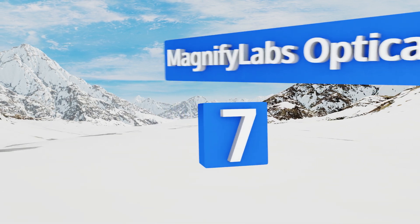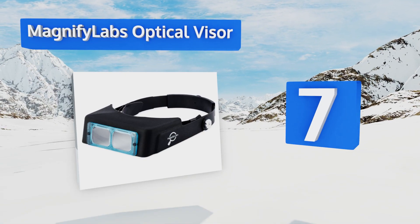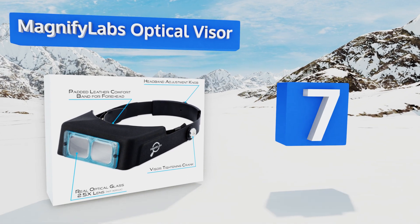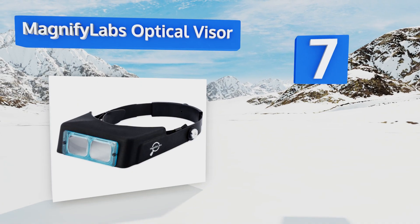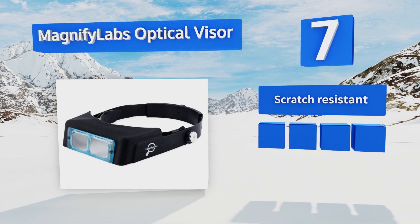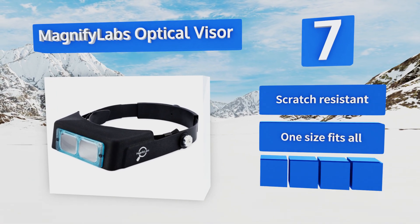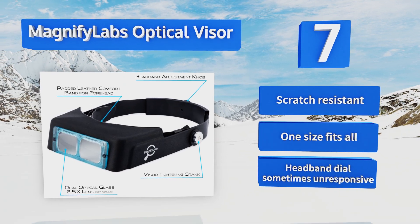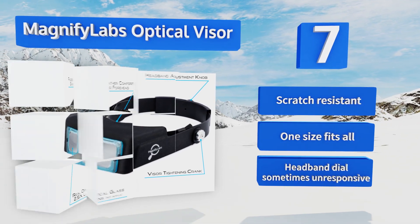At number seven, the Magnifier Labs Optical Visor features a high-quality glass lens to help its wearer see objects clearly. Feather light at about 6.8 ounces, it's a 2.5 times, 8-inch focal length product and it can be worn over either prescription glasses or safety goggles. It's scratch resistant and one size fits all, but the headband dial sometimes is unresponsive.